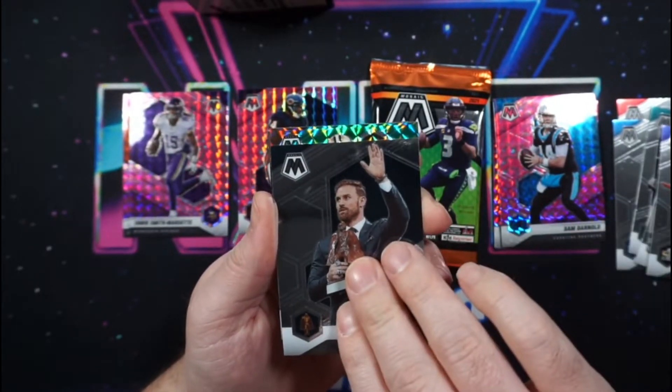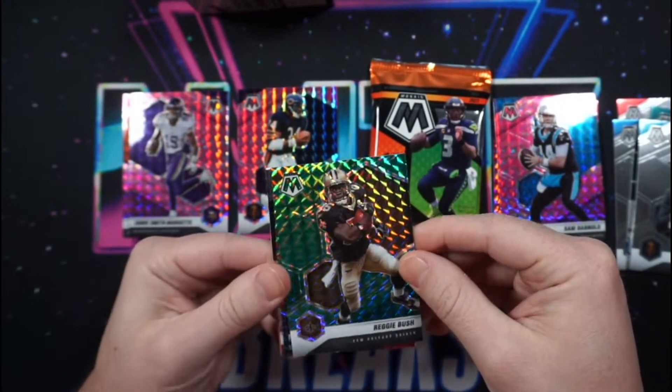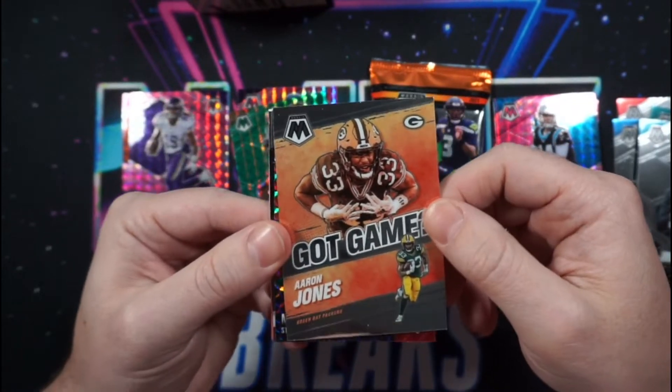As far as the hobby formats, the standard hobby boxes should contain a pair of autographs along with five silver parallels, 15 mosaic parallels, and 20 inserts.